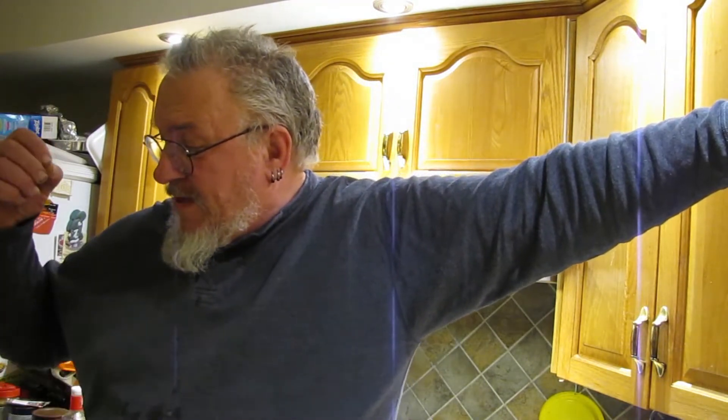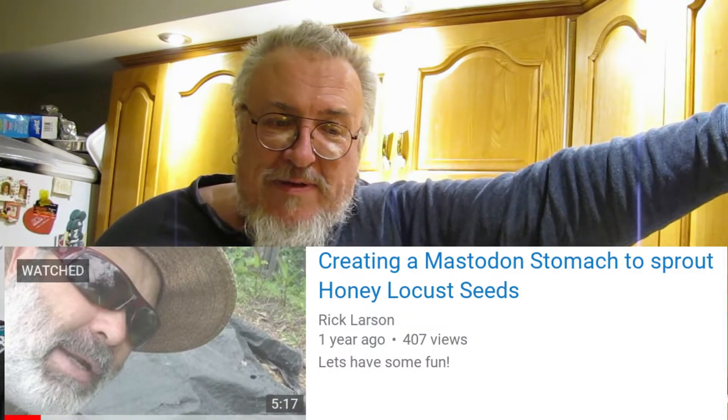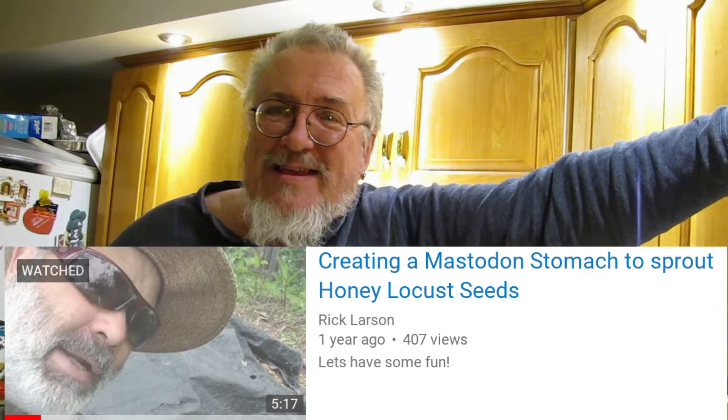I've been doing this for about seven years now. Turn on the kettle. I have heard a story — I have no idea of the truth of it — that these trees developed a hard coating on their seeds as a defense against being eaten by mastodons, and it's the heat of the mastodon's stomach that breaks the shell coat of the seed and allows it to germinate.